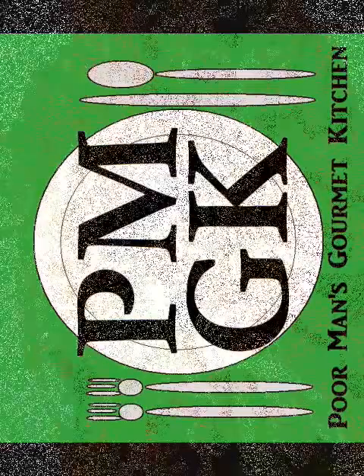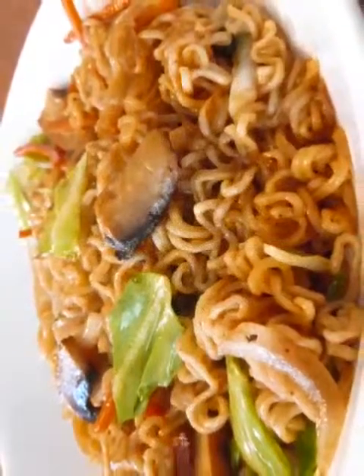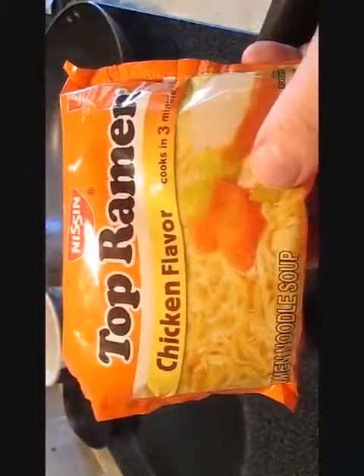Welcome to the Poor Man's Gourmet Kitchen, where we share gourmet recipes at a low-budget wonder. Now check this out — ramen noodles. That's how we're going to roll today. Keep it cheap.